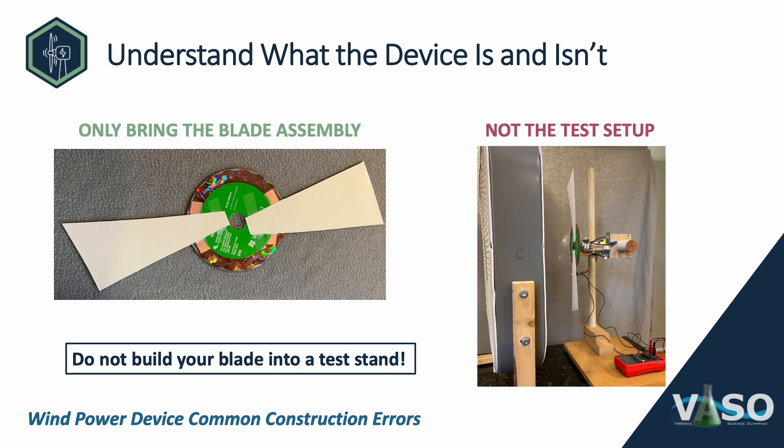The first most common error about Wind Power is understanding what the device is and isn't — in other words, what is the student supposed to bring to the tournament? The competitor only brings the blade assembly, that's the CD plus whatever blades are attached to it, not the test setup. The test setup is supplied by the event supervisor. It's really important not to build your blade into a test stand, as some kits have you do — that is not testable at a Science Olympiad tournament.